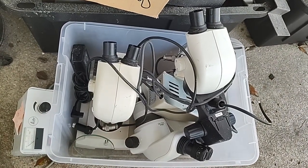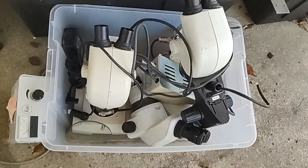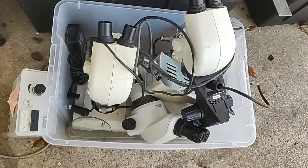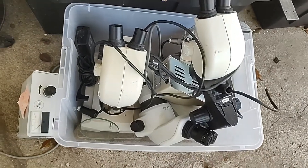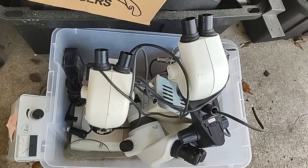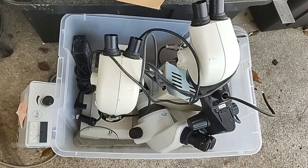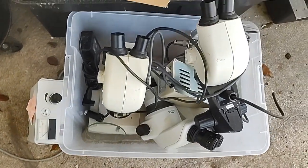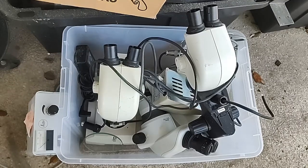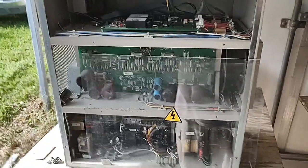I've got the parts here to make at least one complete binocular microscope. I got eyepieces in one of the heads — the other two heads don't have eyepieces — but I've got two stands, one head with eyepieces, three illuminating power supplies, and at least one complete illuminating unit. I should be able to put together one complete binocular microscope, which should be worth probably a couple hundred bucks at least.